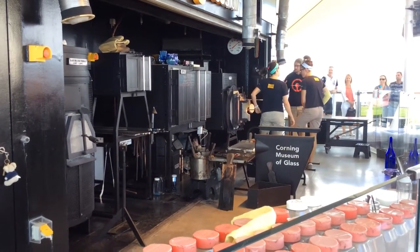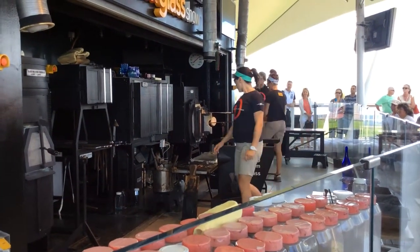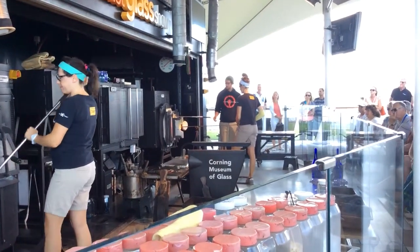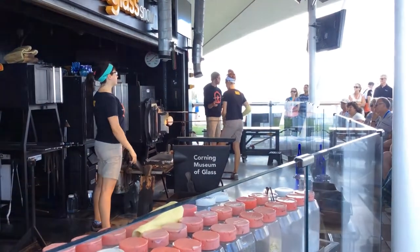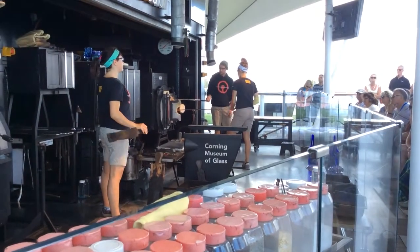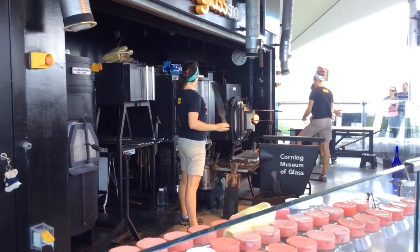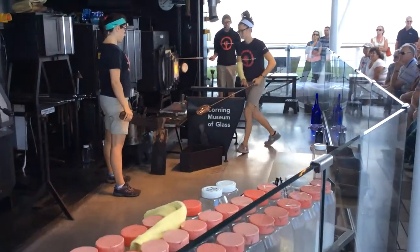Now we can flip this piece around. Earlier she had clamped that jackline cool down so it was nice and stable while she worked at the bottom. Now she's going to do the opposite — she'll do little short flashes deep inside the heating chamber to keep that punty warm so it's hot enough above that thousand-degree threshold and won't crack and break. We now have to build that temperature back up close to that 2,000 degree heat. At the beginning of glassblowing it's really hard to lose your patience for this process.